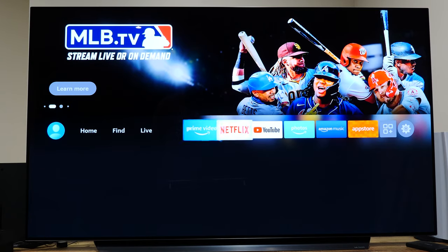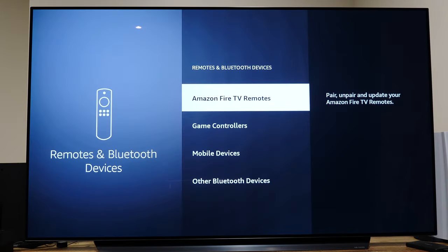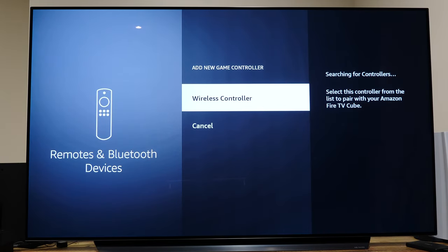Over on your Fire TV device, navigate to the main system settings, then Remotes and Bluetooth Devices, then Game Controllers, and Add a New Game Controller. Select Wireless Controller — that's correct, the PlayStation 4 controller is literally called Wireless Controller.